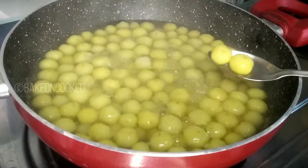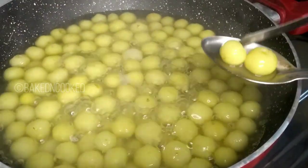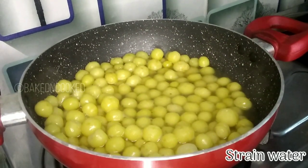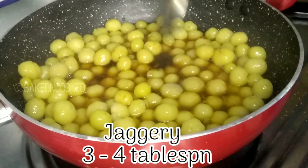I am going to cook it for about 15 minutes. Now I will remove the excess water and get it ready.